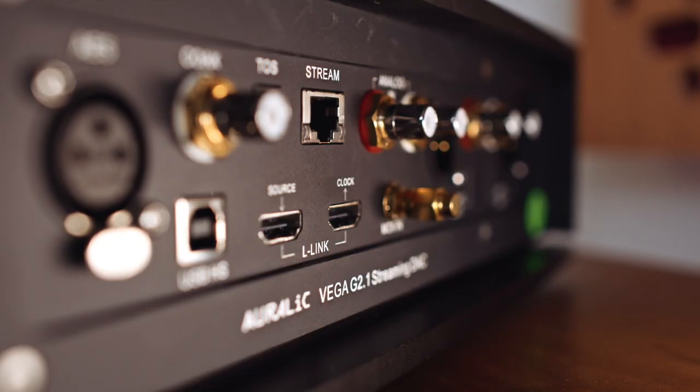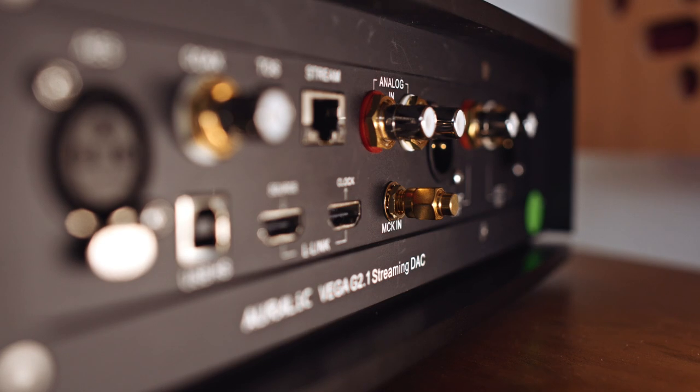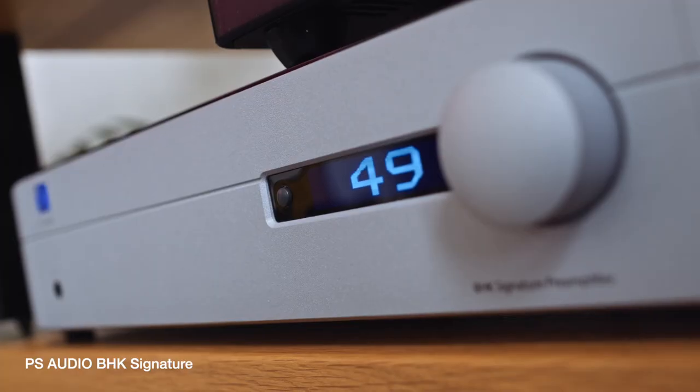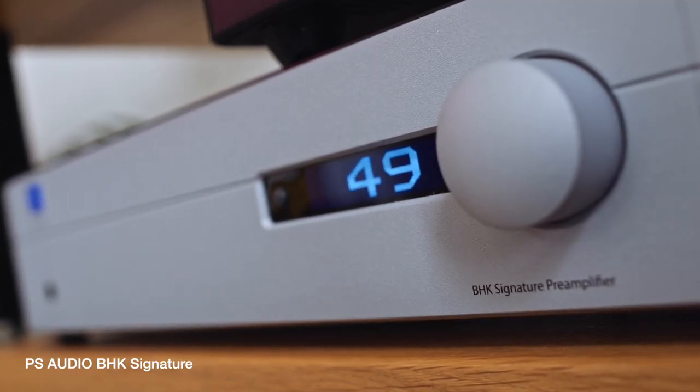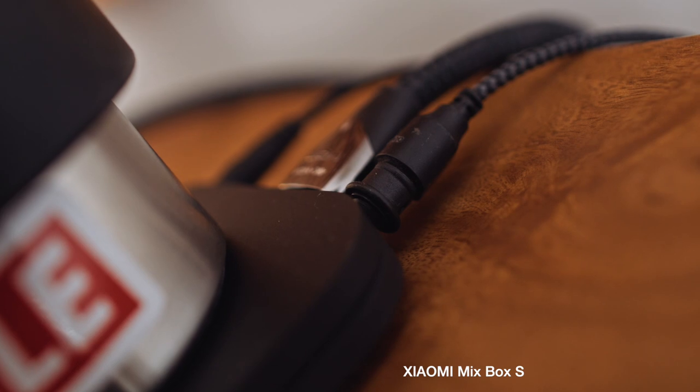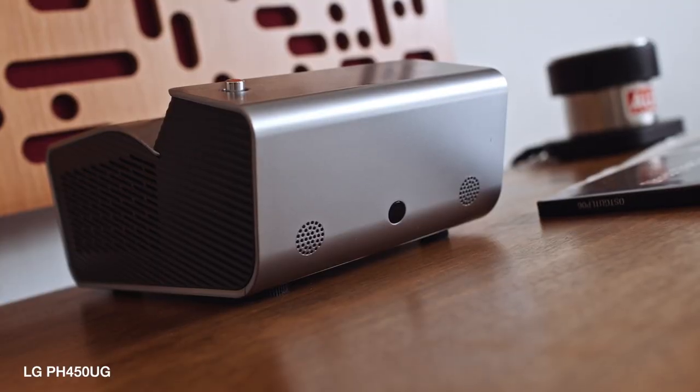On the back panel, we have a choice of single-ended and balanced XLR outputs. I'm using the latter, going into a PS Audio BHK Signature pre-amplifier. On digital inputs, I'm just using the TOS link from my Xiaomi Mi Box S streamer for when I'm watching TV and Netflix on the projector behind me. Because this DAC also has an inbuilt streamer.